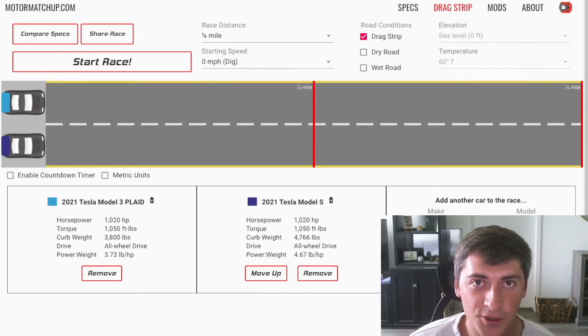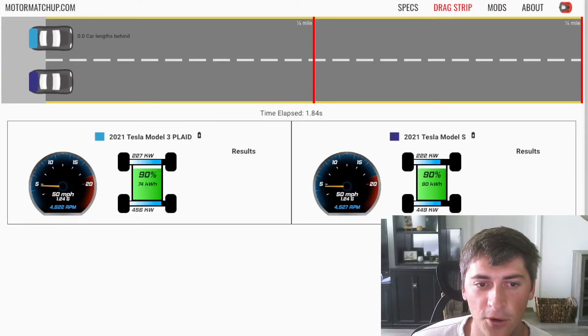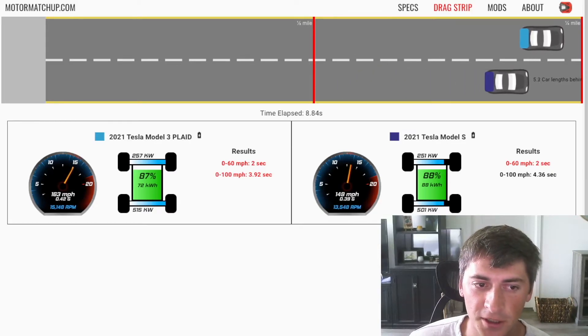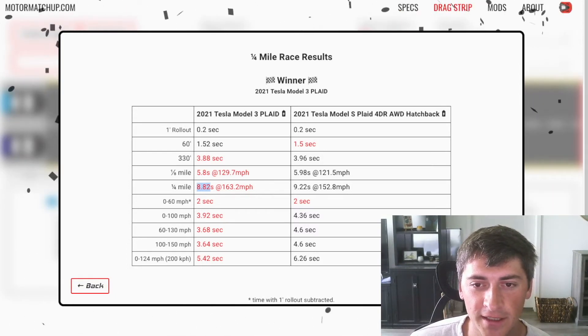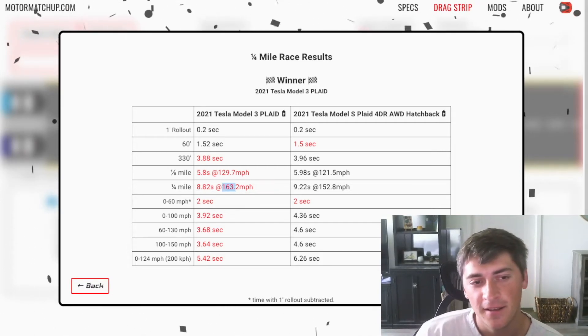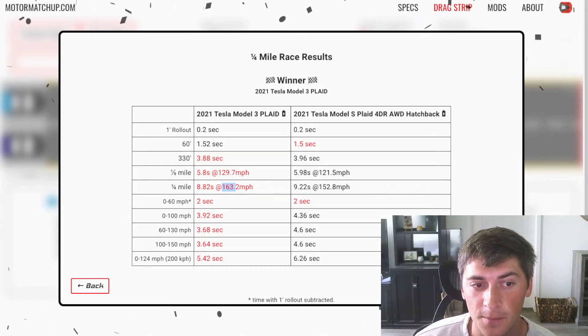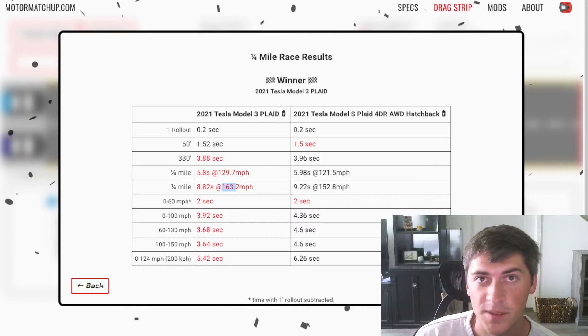We've reached the final stage — putting the full Model S Plaid powertrain in a Model 3. We have the full tri-motor setup, 1,050 foot-pounds of torque, 1,020 horsepower, and the car only weighs 3,800 pounds. In the simulation, the 0-60 is similar as it's basically traction limited, but then it just keeps pulling. That reduced weight is a huge factor. We're getting well into the 8s — 8.8 at 163 mph.